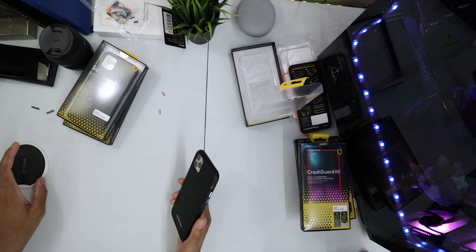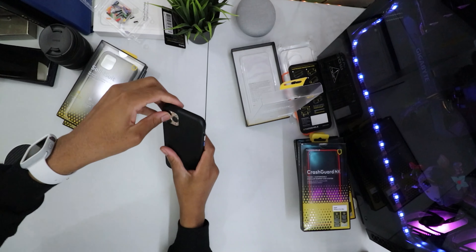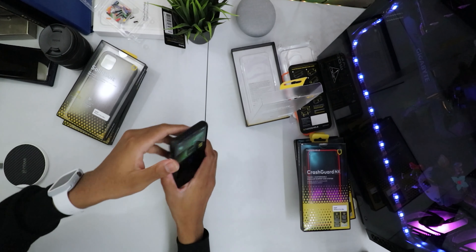These cases are hard to remove — I don't know if I'm doing it right. The Solid Suit is really tight, my phone is basically glued to the case. To remove it: put your thumb on the back part of the case and lift up — that's how you remove the Solid Suit. Damn, that was a hard case to remove.